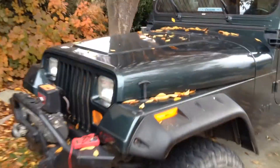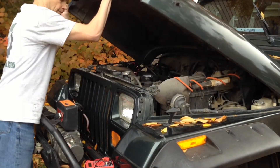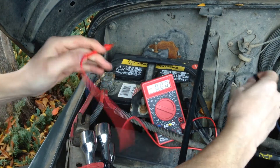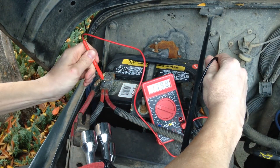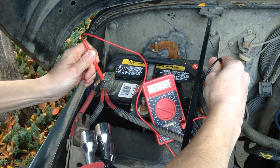Alright, let's take a look at the Wrangler. Let's check this battery — 12.3 volts. It's a little low, but not bad. This battery is not going to be much of a challenge at all, but I've got one that'll really put it to the test.